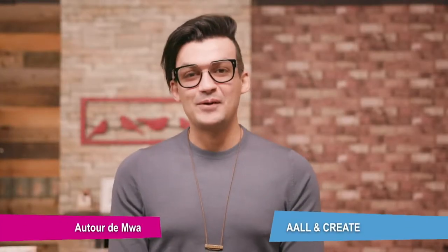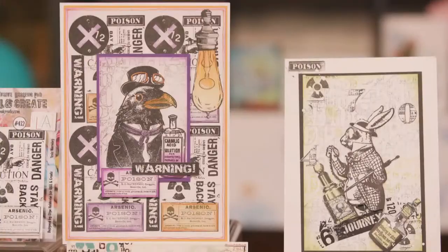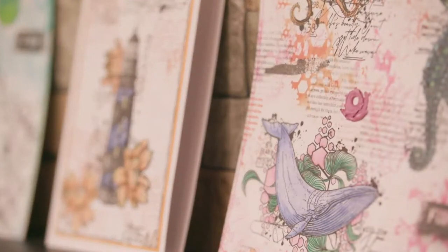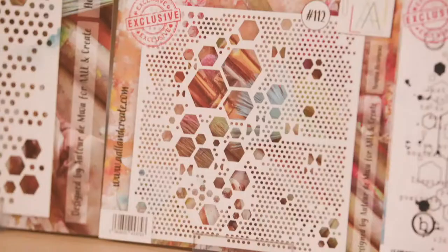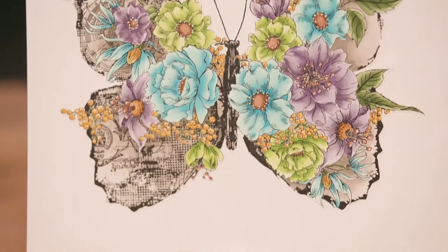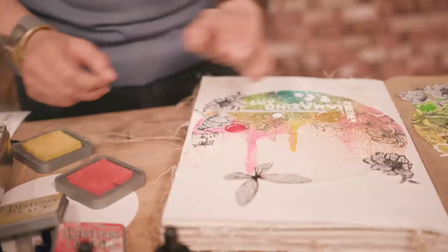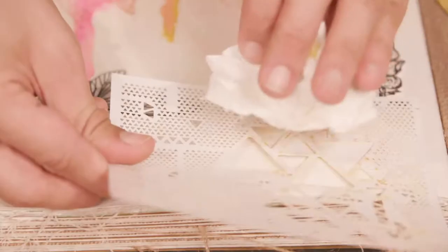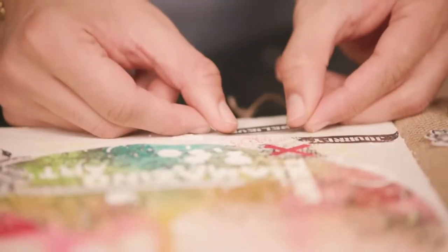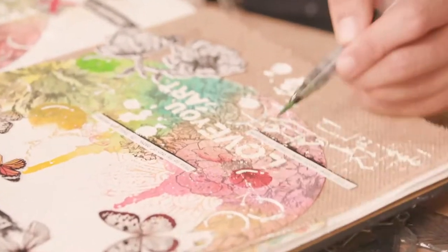Hi, I'm Abs from All and Create. I've been crafting for over 10 years now and I love stamping, stencilling, creating layers of colours and textures. All and Create was established in October 2016, collaborating with a group of designers and artists from all over the world. We pride ourselves with high quality photopolymer clear stamp sets, dies, stencils, washi tapes and acrylic blocks in different sizes and formats.